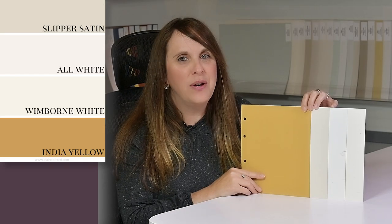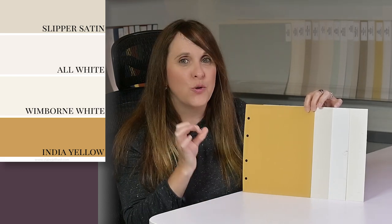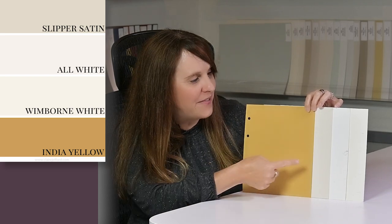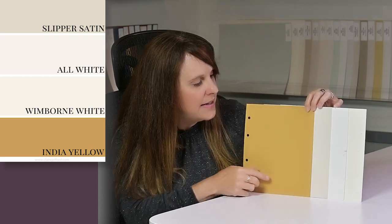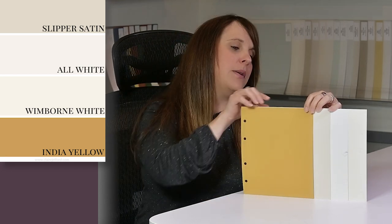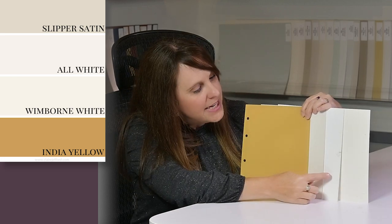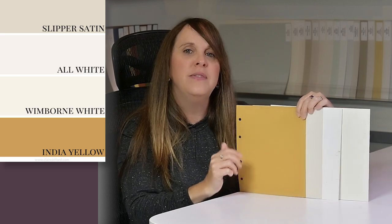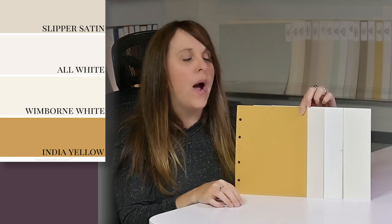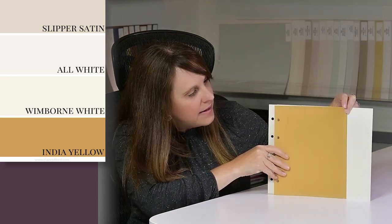If you've seen any of my previous Farrow & Ball videos, you'll know that when I'm looking at whites, they don't really have truly true whites — they're usually off-whites. You can definitely see the difference between these here. We have Slipper Satin that works wonderfully with India Yellow. In the middle is All White, number 2005 — it's the one that looks the most white out of all of these. And then on the end is the creamier one, which is Wimborne White. All of these look really nice with India Yellow.